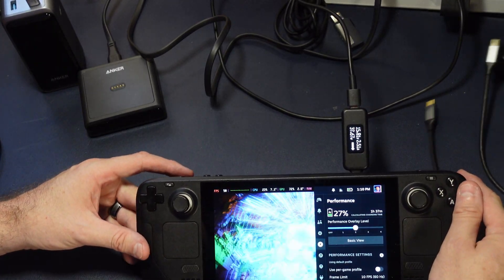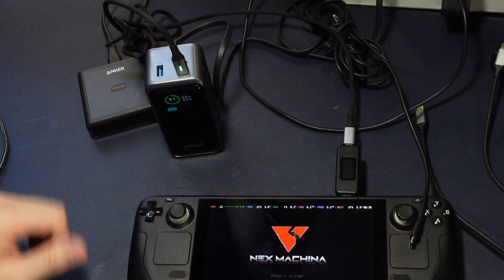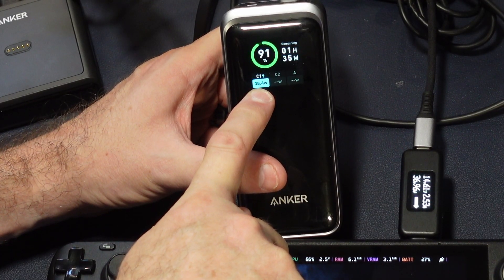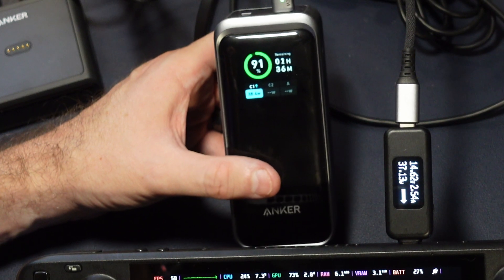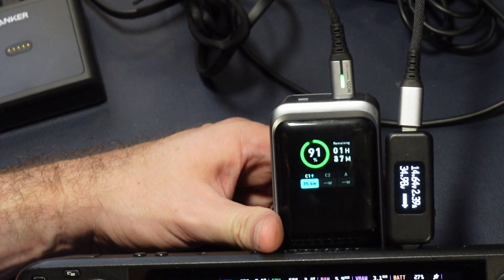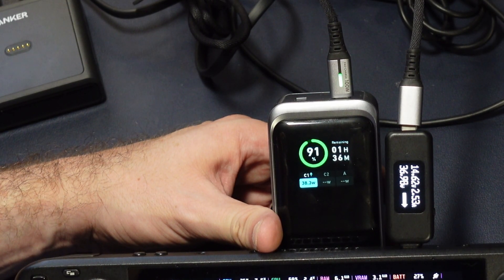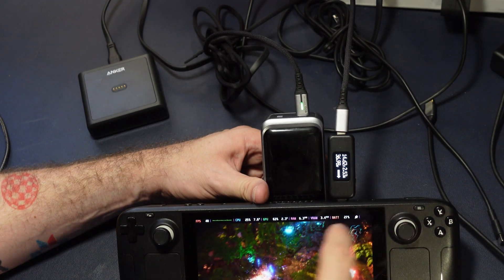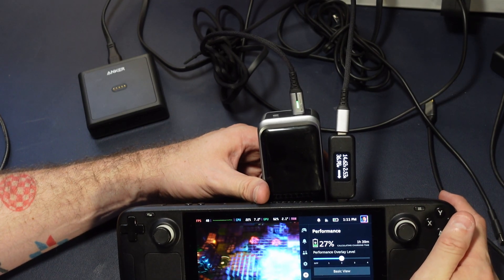Now we want to see the exact same test only this time using the actual Anker. We plug it in and wait for the demo. This says it's pumping out 38.4 watts; this says it's pulling 37.12 — there's a little discrepancy between the two meters. What we really want to see is the same amount of power being pulled — it was about 37 before and it's about 37 now — so this is delivering adequate power, the same as the brick, to play and charge at the same time.